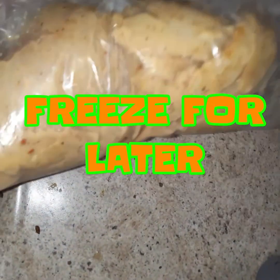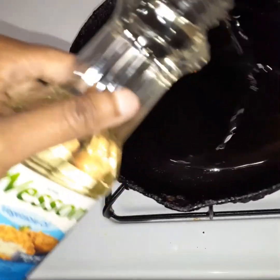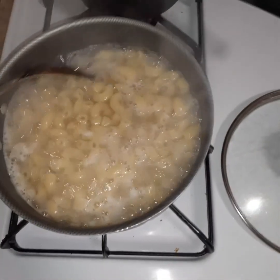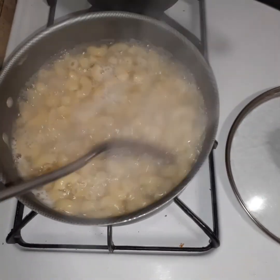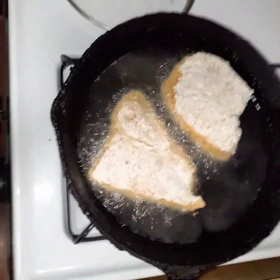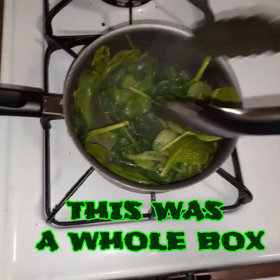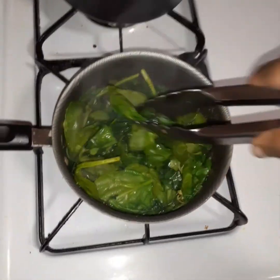I put the pieces I didn't use in a zip-lock bag and into the freezer for a later date. I'm using vegetable oil — I think I should have used peanut oil but it's fine. I let it get hot and I did make some mac and cheese on the side, just to give you guys a little glance at that. I said this was a quick meal — nobody has time to be cooking for four or five hours. I also had some spinach on the side, which was a whole box but wilted down to absolutely nothing. Four dollars worth of spinach — so tragic.